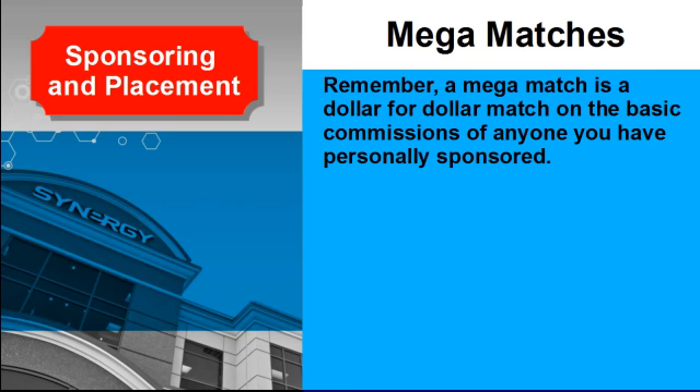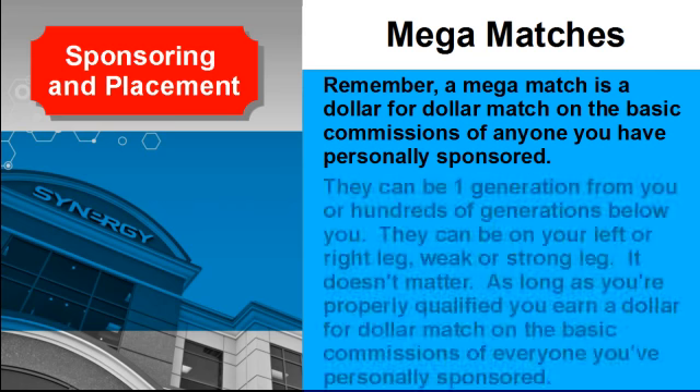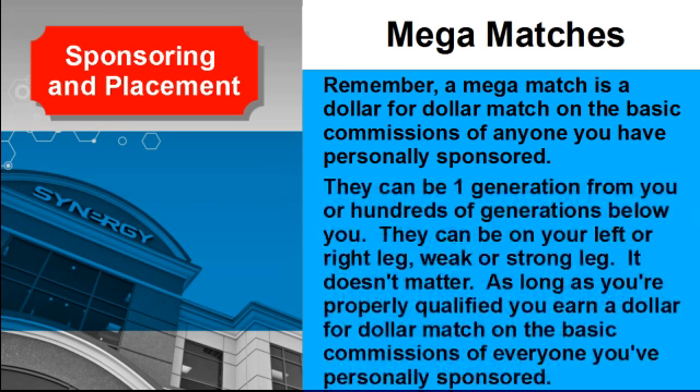Remember, a mega match is a dollar-for-dollar match on the basic commissions of anyone you have personally sponsored. They can be one generation from you or hundreds of generations below you. They can be on your left or right leg, weak or strong leg — it doesn't matter. As long as you're properly qualified, you earn a dollar-for-dollar match on the basic commissions of everyone you've personally sponsored.